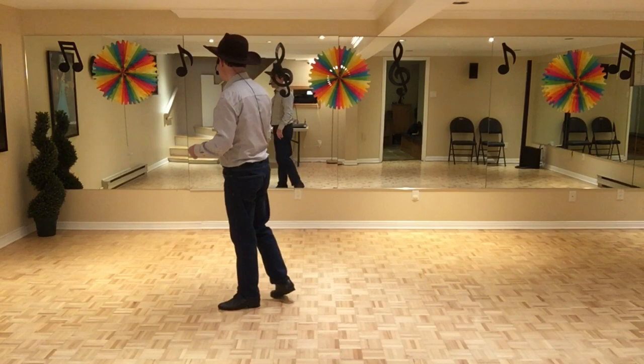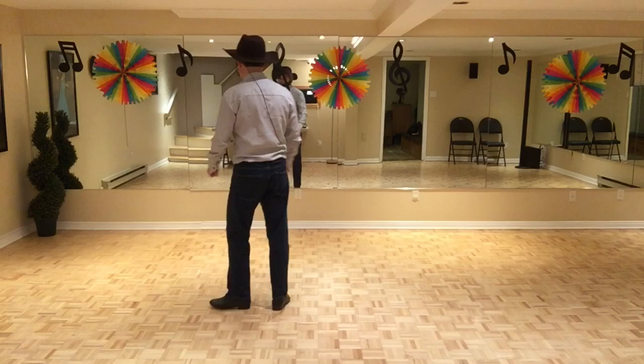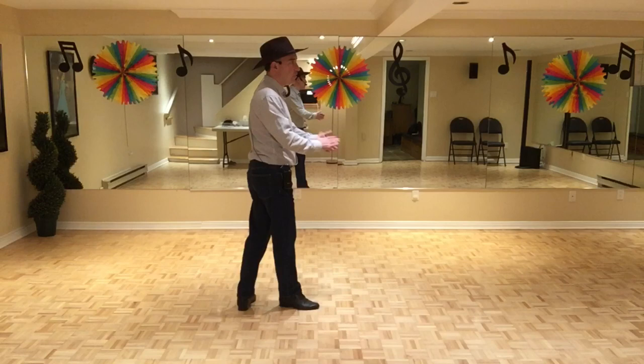So, let's do section 3 with the counts. 7, 8. 1, 2, 3, 4, 5, 6, 7, and 8. So, when you do the chassé, you do a quarter turn together and a quarter turn going forward with the right foot.